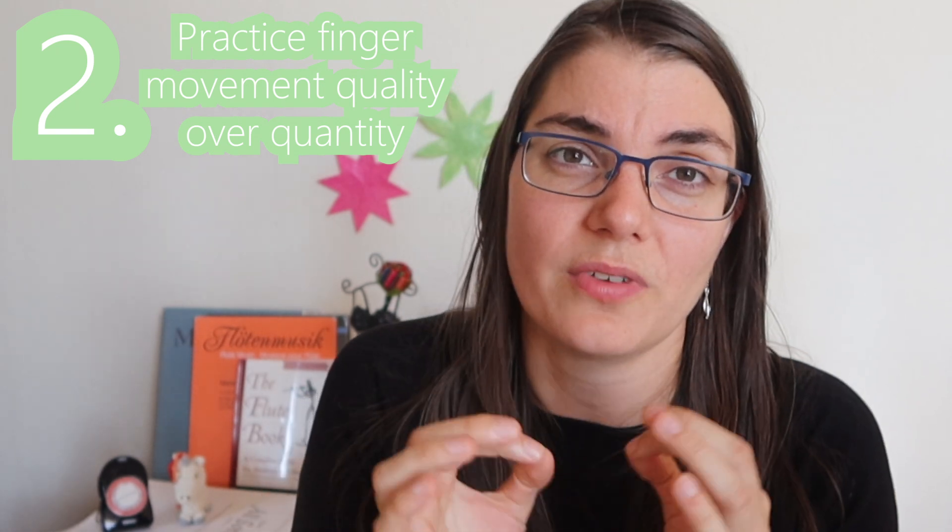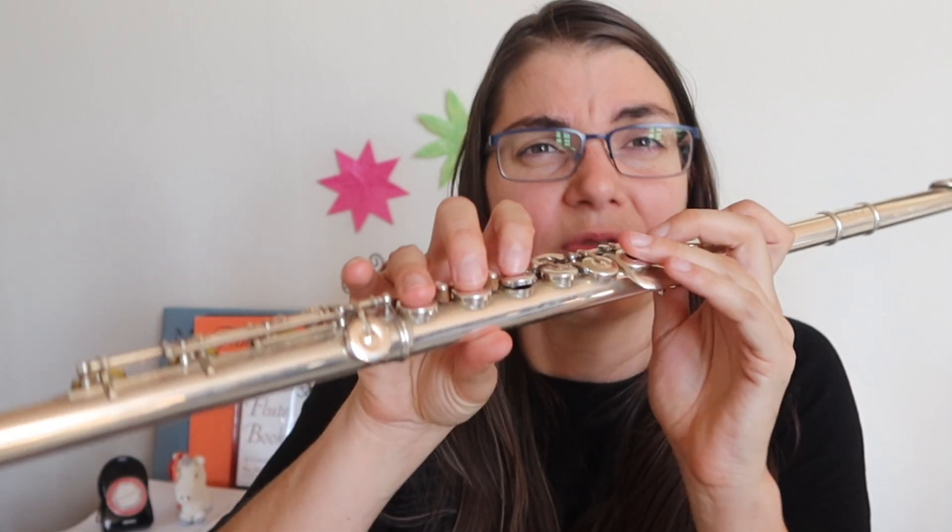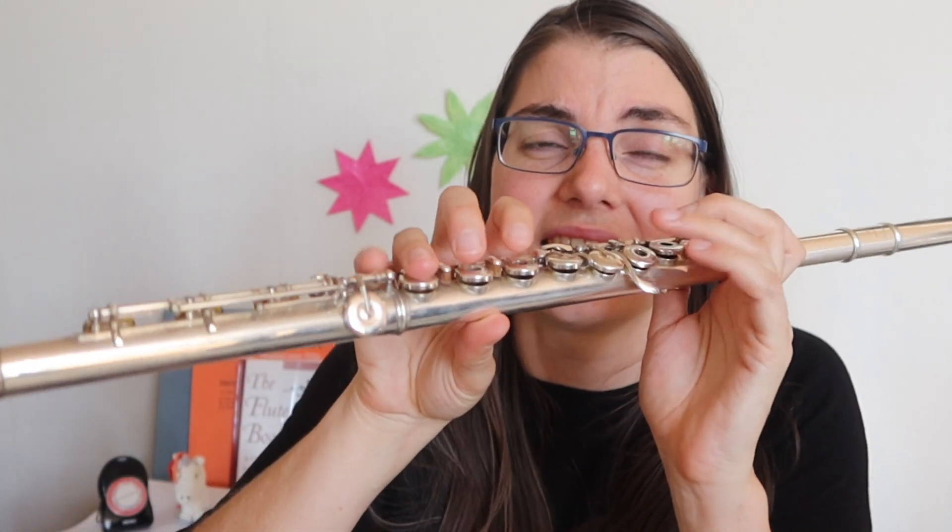Next to hand position, you really want to pay attention to your finger movement — the quality of your finger movements. You want to make sure your fingers are not moving too high off the keys so they're not banging down, but also not too stiff or too close or stuck. Again, you're looking for a natural, free movement of the fingers. This is going to be the way they move the fastest and most evenly as well.